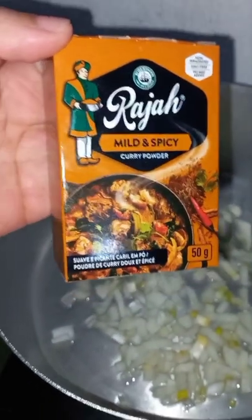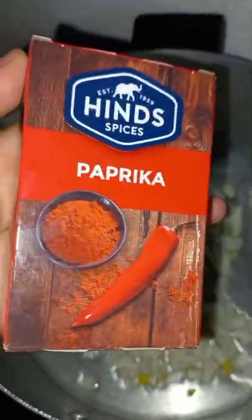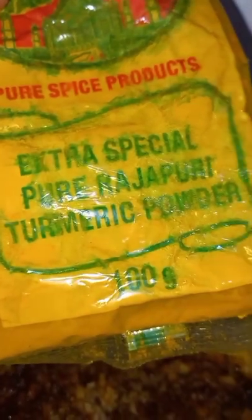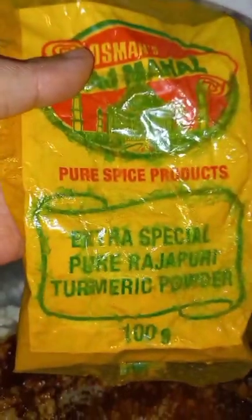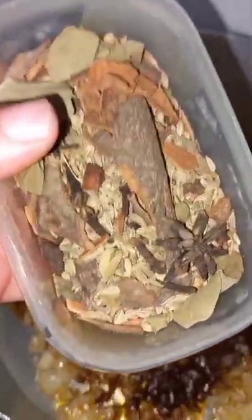Okay guys, we'll start by adding a teaspoon of myelin spicy uraja. Then after that you add your one teaspoon of paprika. Then after paprika you add turmeric powder — a teaspoon again — then you add a pinch of briyani mix. Then you add one teaspoon of ginger and garlic paste.